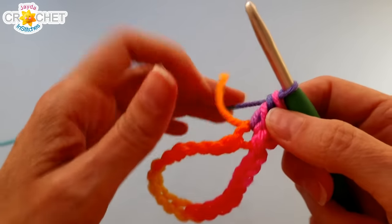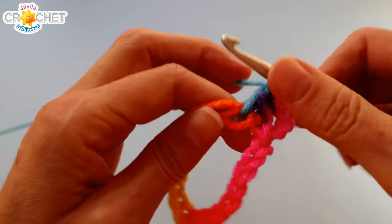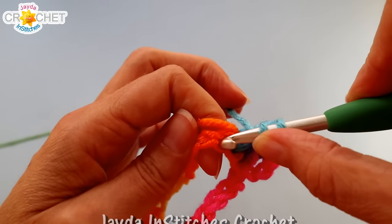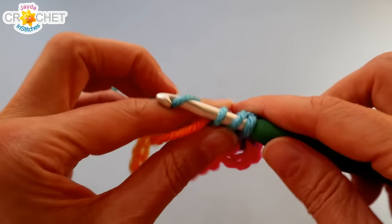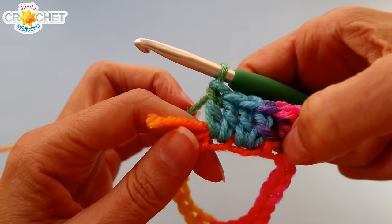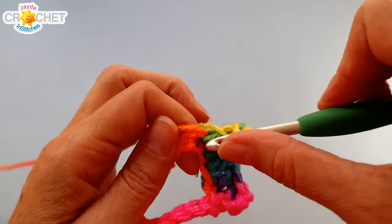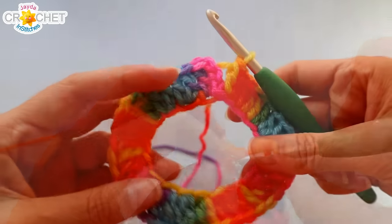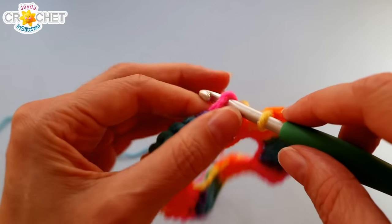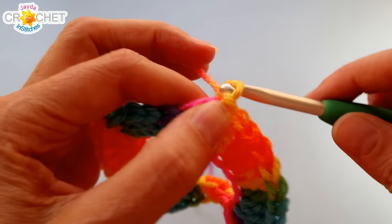Now we're going to work two double crochets into each chain all the way around. A lot of people ask: do I use the top loop or the bottom loop? It doesn't really matter, but I like to slip my hook in between the bottom loop and the top bits — that gives me a stronger stitch base and makes for a neat and tidy bottom edge. Two double crochets into each chain all the way around — you'll have 40 double crochets including that chain three. Join with a slip stitch to the top of that chain three.